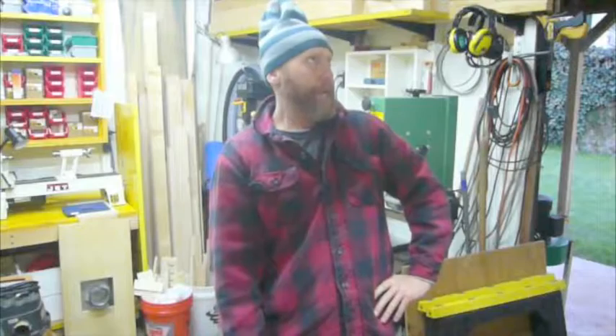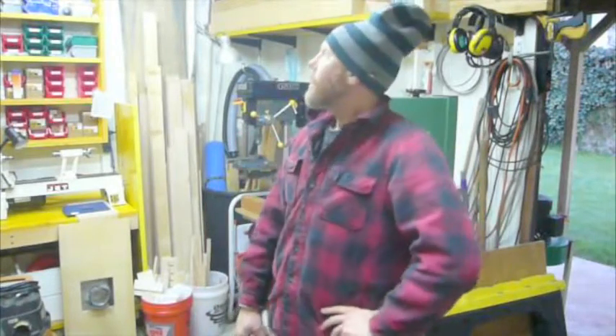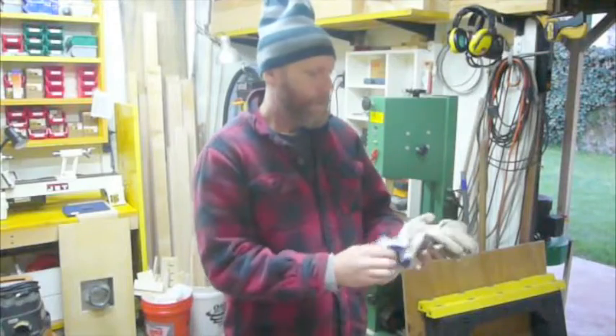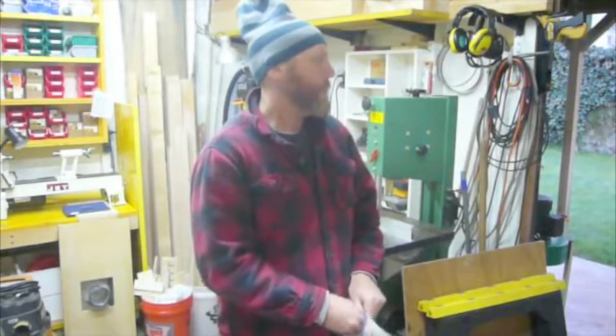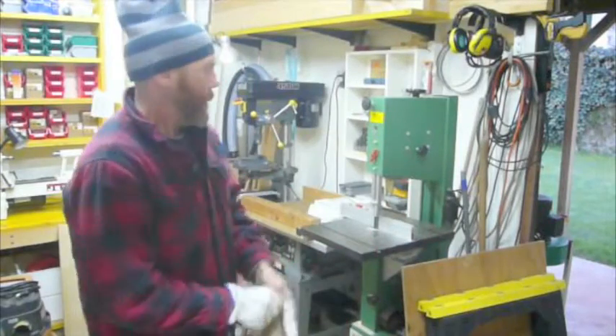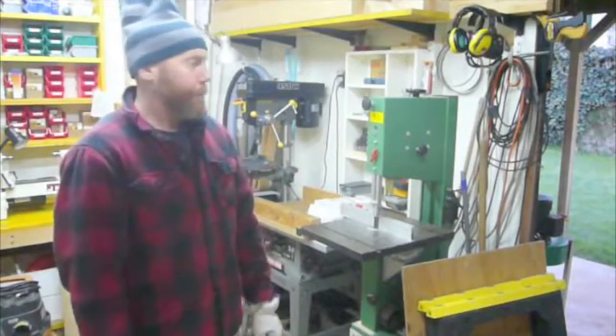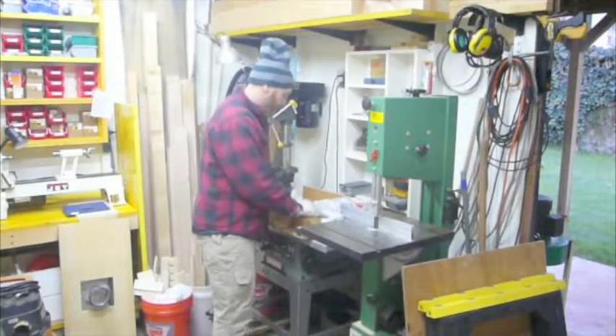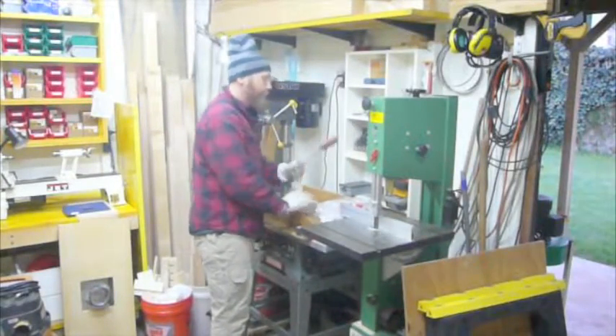Why don't you make yourself a shed sausage? Well, who said that? Well, I did, son. Well, what's a shed sausage? You don't know what a shed sausage is? You usually find them over by the band saw. Well, here's a shed sausage right here.